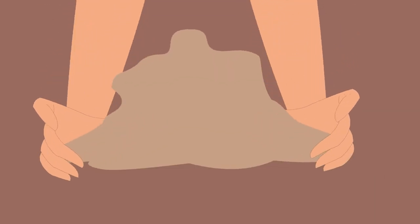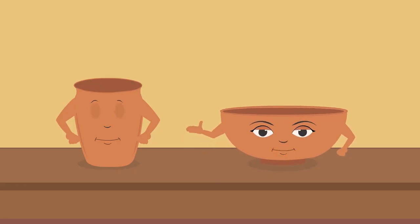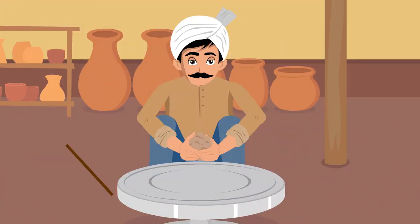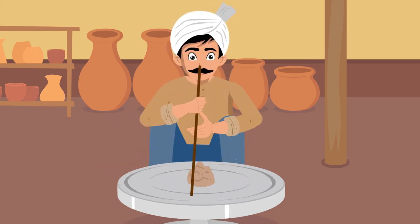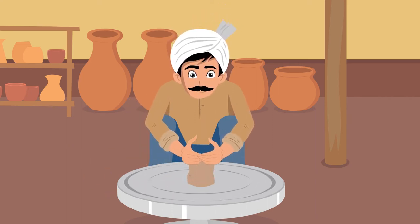Children, remember, we are not made up of ordinary mud or sand. Only clay is used for creating us. The potter then placed this lump on his wheel and turned it round and round. This rotating lump of clay was then given a shape by the potter.